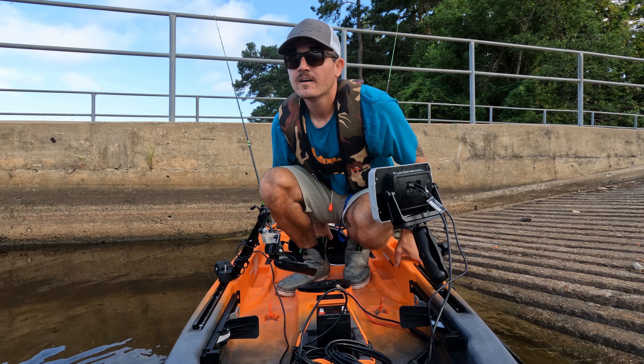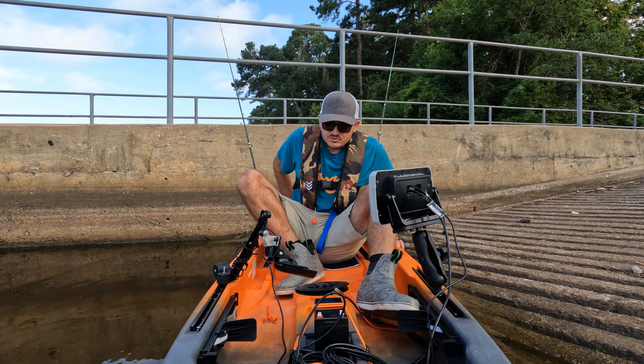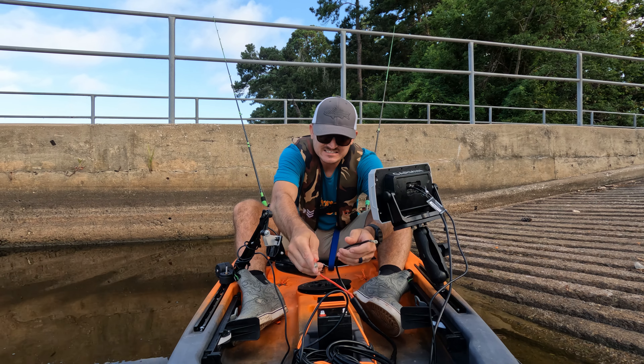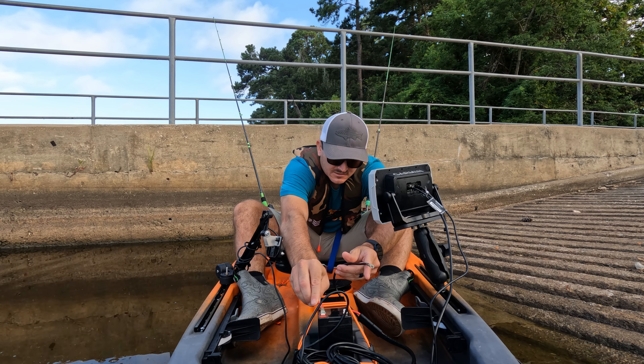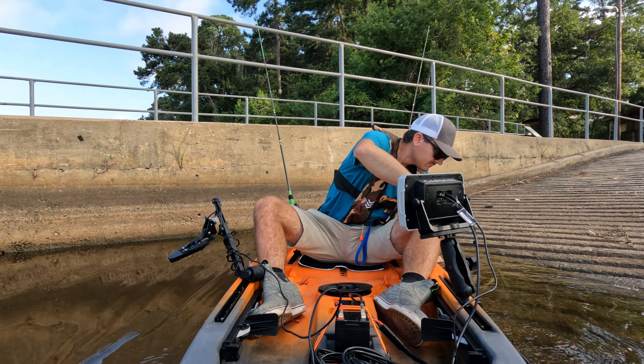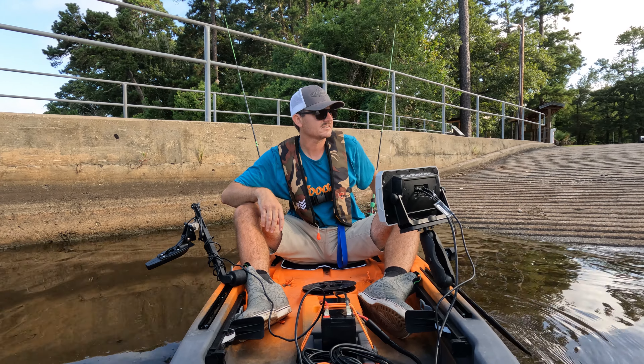Welcome to Raven Lake — this is the Sam Houston National Forest park. This is our second stop.